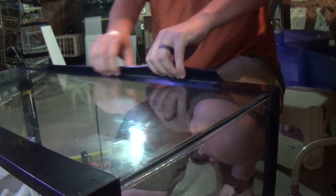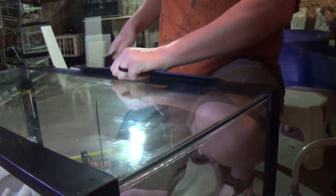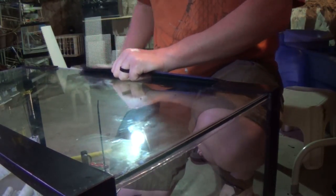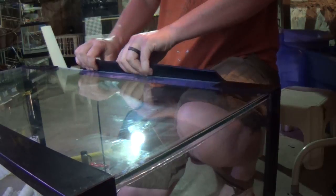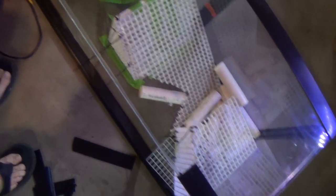Now it's time to get mad at the tank. It takes a little bit of effort to work the silicone free and be able to break the frame off, but keep at it and it will eventually come apart. Just don't break the glass in the process. Once the frame is off, it should look something similar to this.